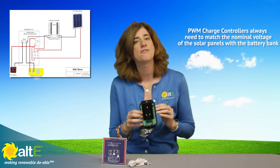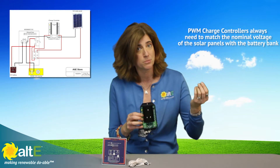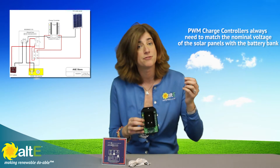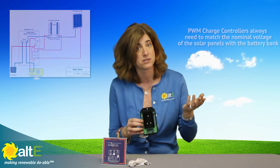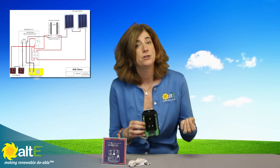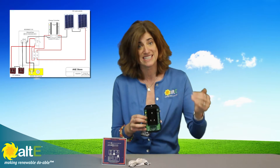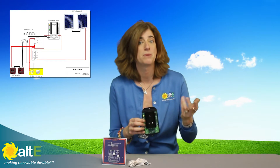Because it is PWM, you have to match the nominal voltage of the solar panels with the battery bank. So if you have a 12 volt battery bank, you have to use 36 cell 12 volt panels. If you have a 24 volt battery bank, you can use 72 cell 24 volt panels, or two 36 cell 12 volt panels wired in series, plus to minus, to make 24 volts.